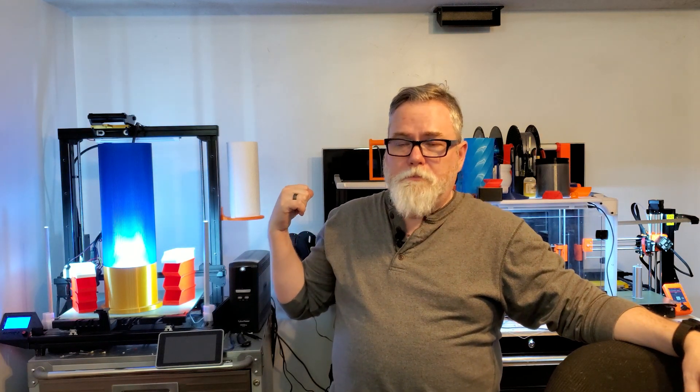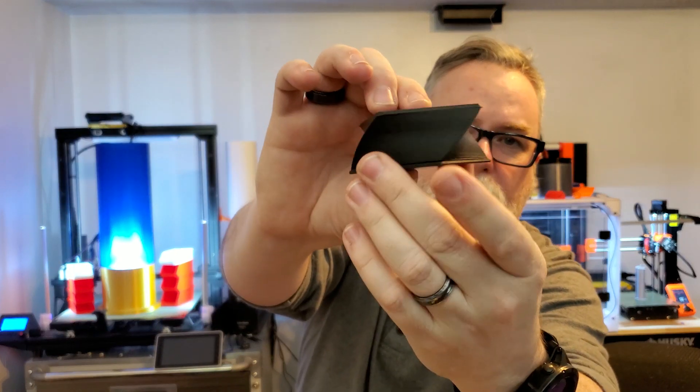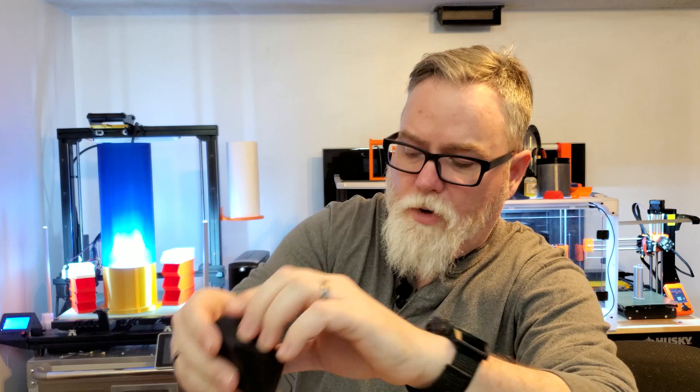There's no reason it should not be able to print as fast as the Prusa Mini. So what I did was open up two slicer windows and put all of the speeds from the Prusa Mini into the speeds for the Ender 3. You're not going to believe the results compared to Cura. I'm not going to release that profile yet — there are a couple of things I've got to fix — but the file looks pretty darn good, actually better than the slow file, with the exception of some stringing at two corners where the head was moving back and forth.